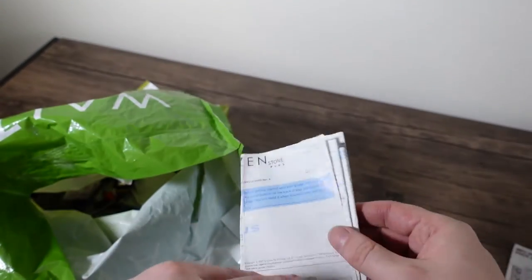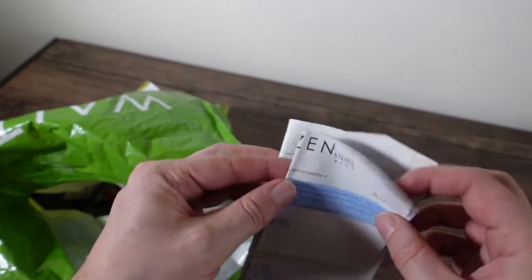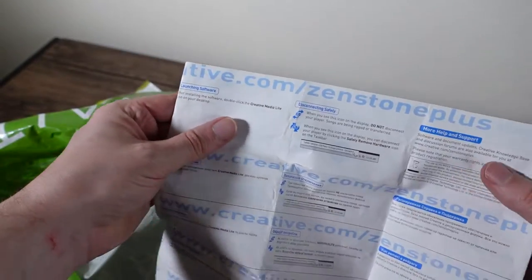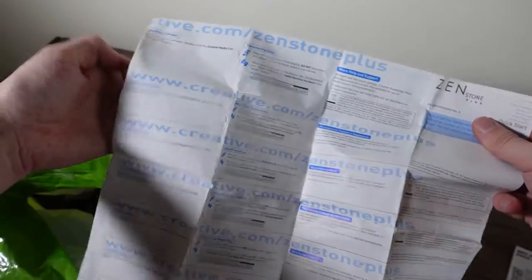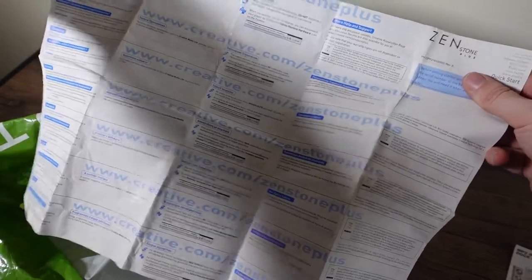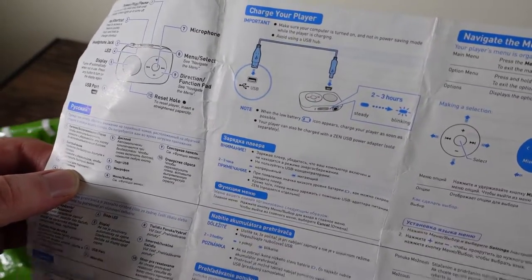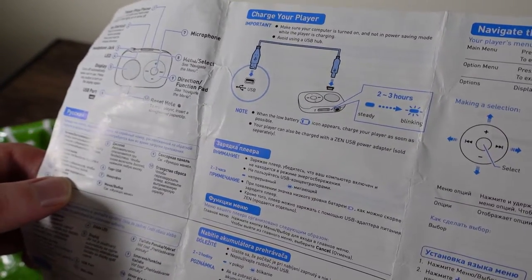More paperwork. I see the word Zen — it's amazing what people keep, isn't it? Creative Zen Stone instruction manual. Two to three hours charging. We'll keep that for fun.